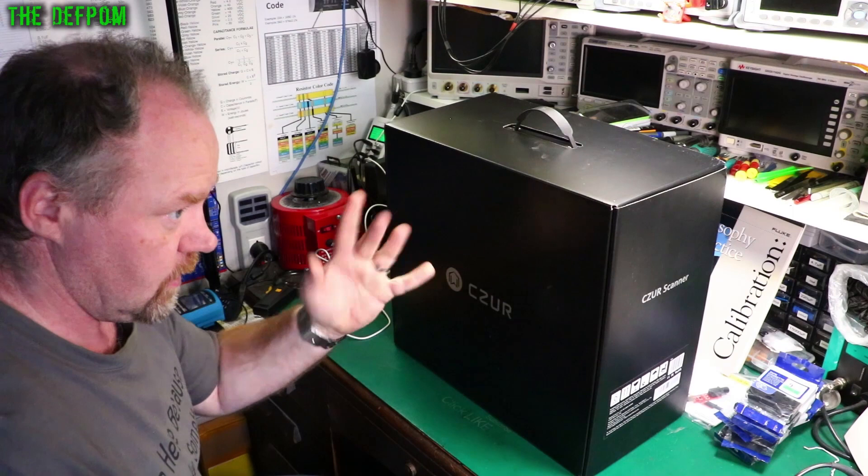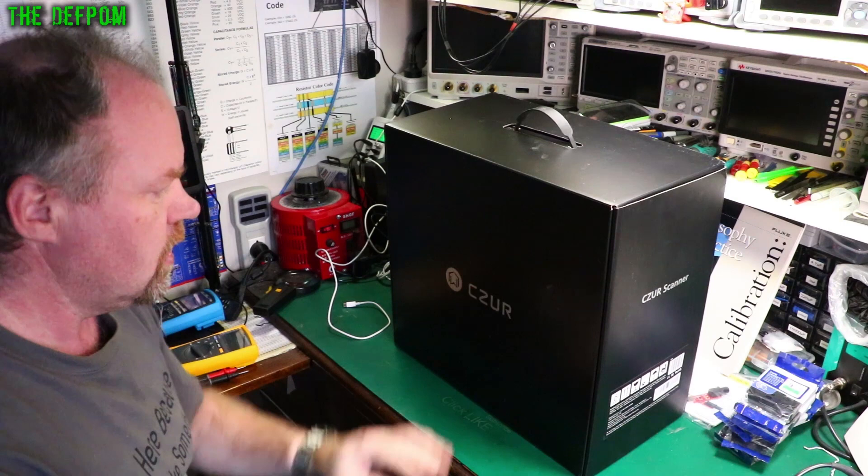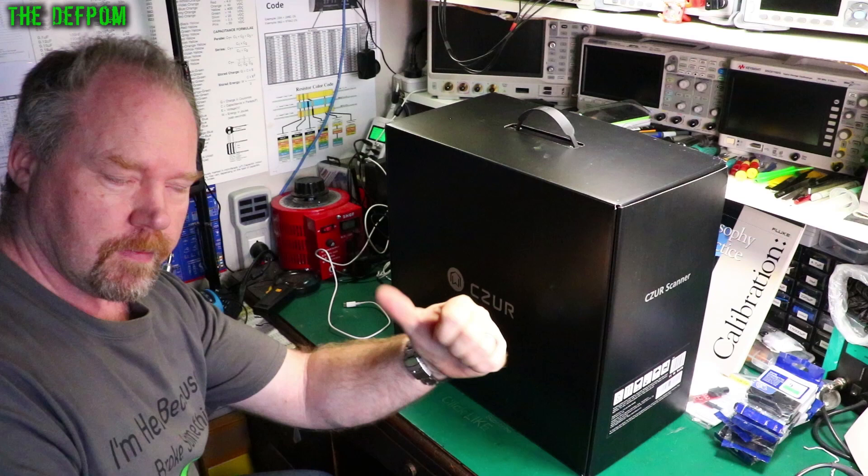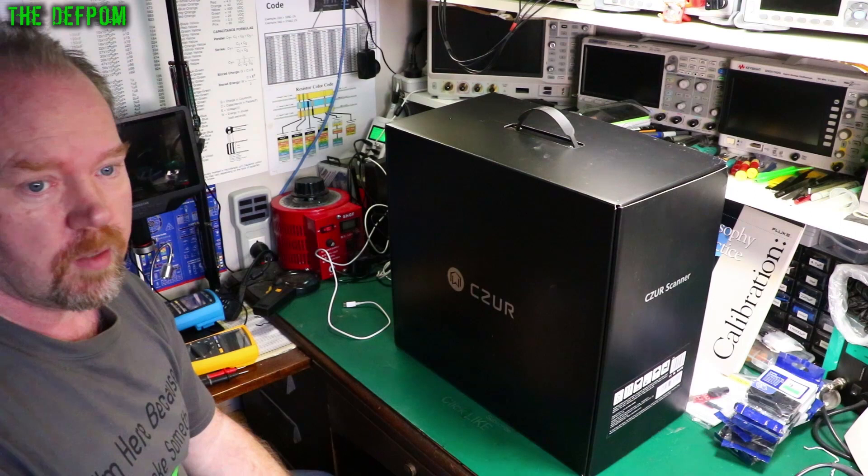There's a playlist here to watch, a subscribe button right above my face, and over here is a Patreon link if you want to support the channel. Donate each month — could be a couple of dollars — and it helps me buy test equipment and mailbag stuff. Bye.